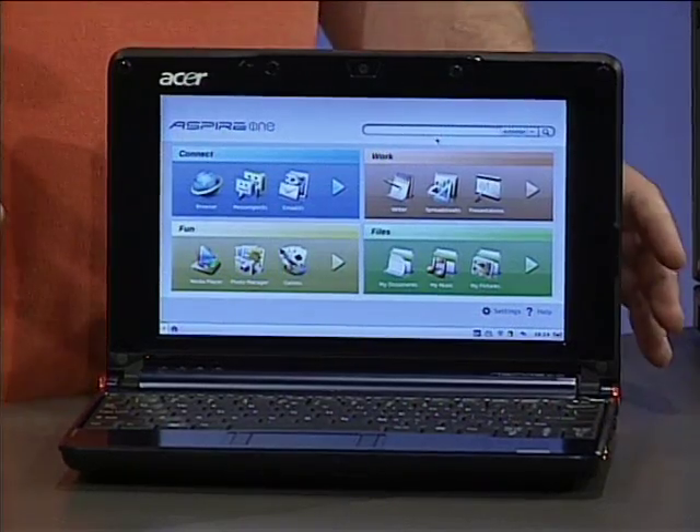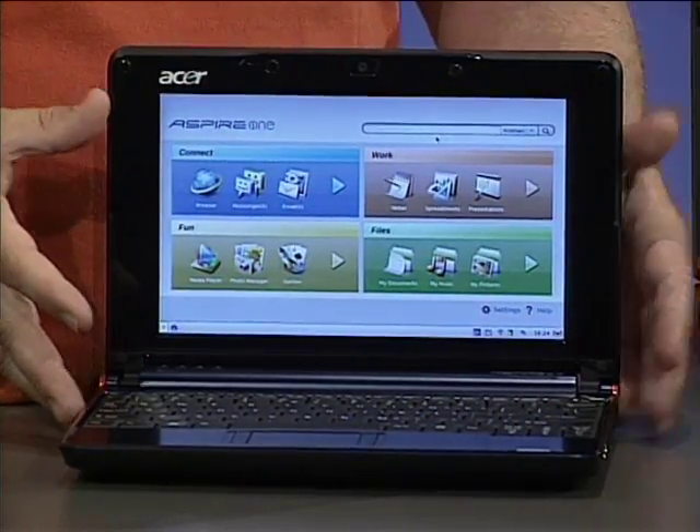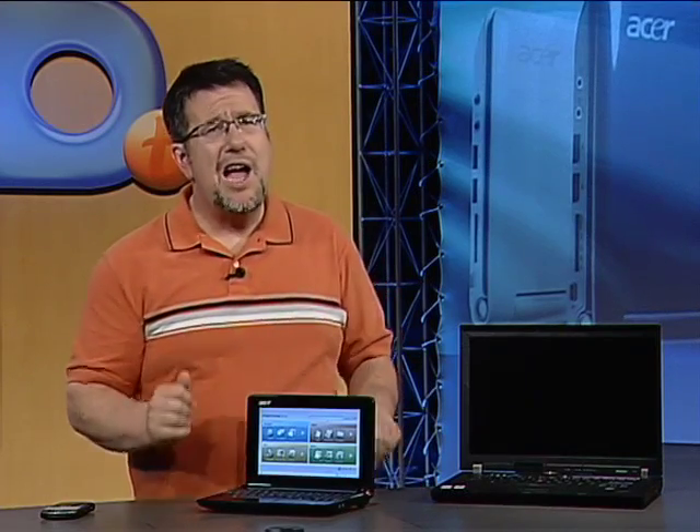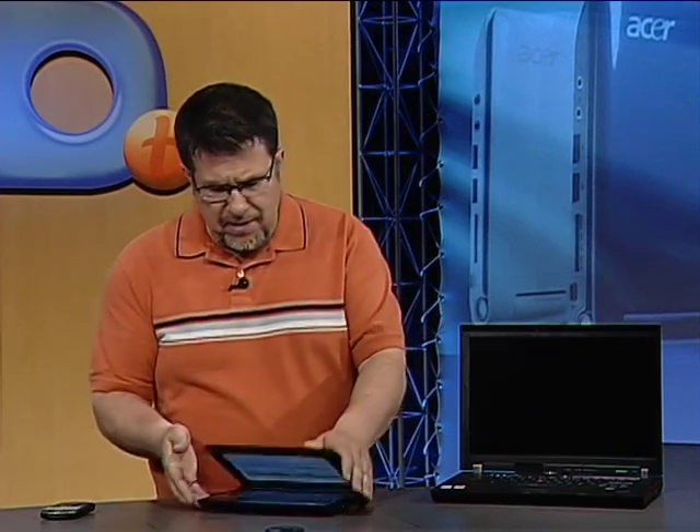The next crucial thing to understand is this computer is completely designed to be an internet appliance — it's all about connectivity. This computer comes to life when you consider it as an internet computer, and it has built-in Wi-Fi networking. Let's take a look at some of the features.